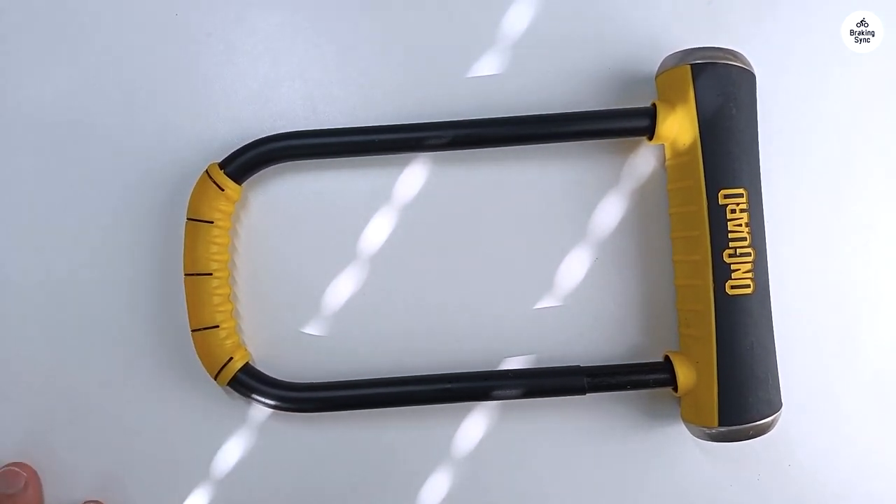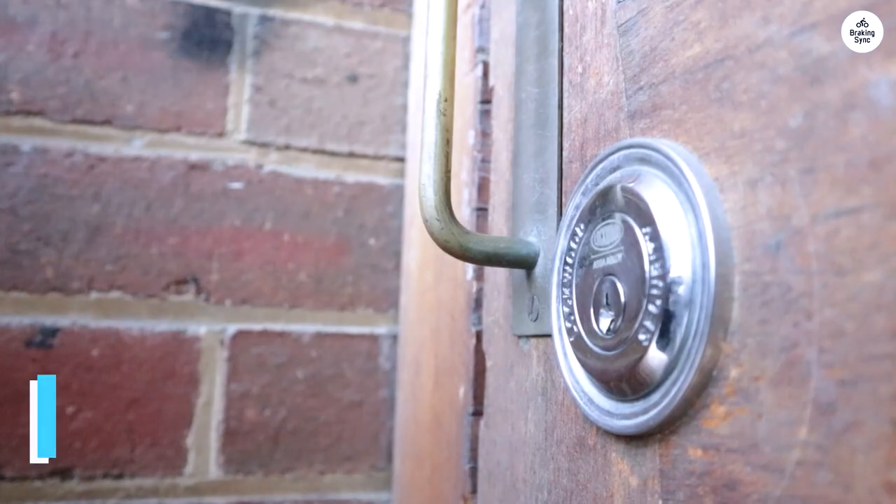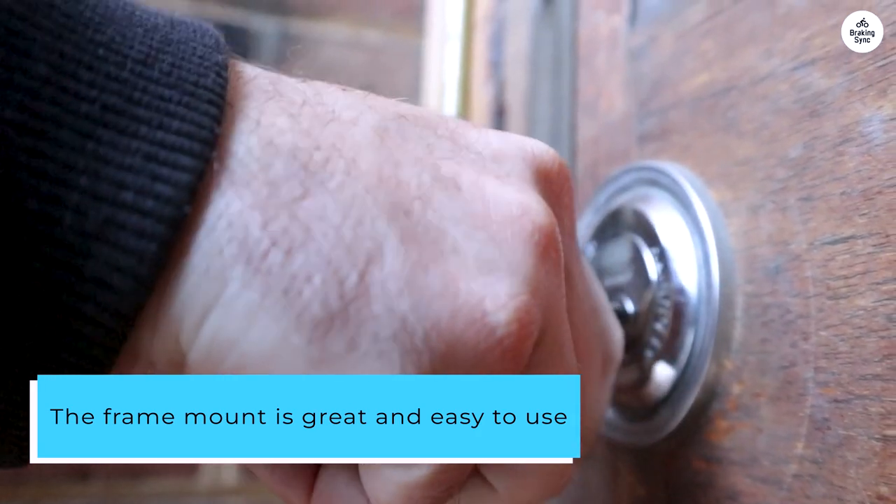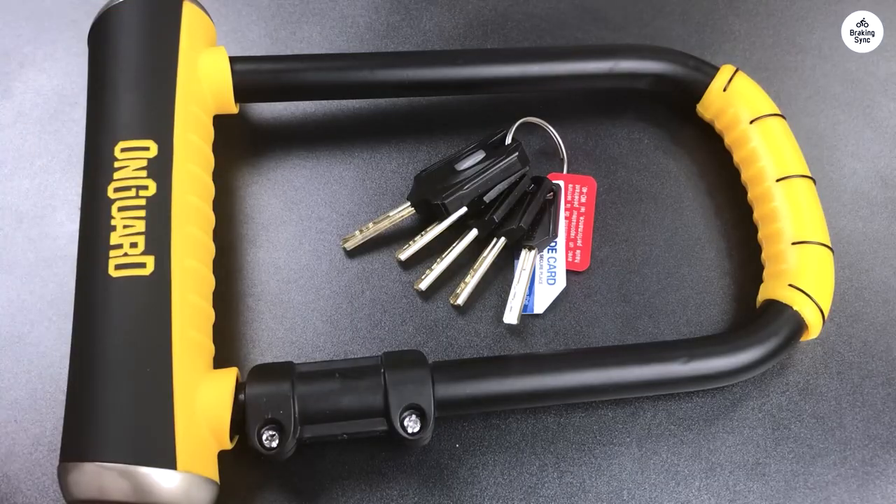It's also more affordable and slightly lighter than the Kryptonite Lock. The frame mount is great and easy to use. It does loosen a bit easily and the screw is exposed, but I still prefer this solid mount over the Kryptonite Rope Mount any day.